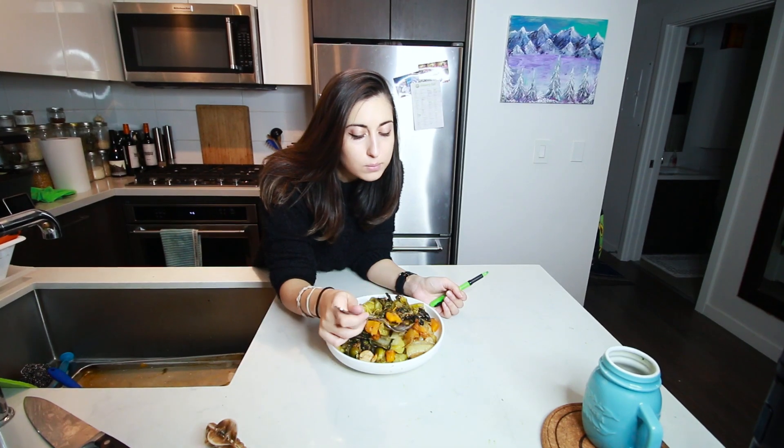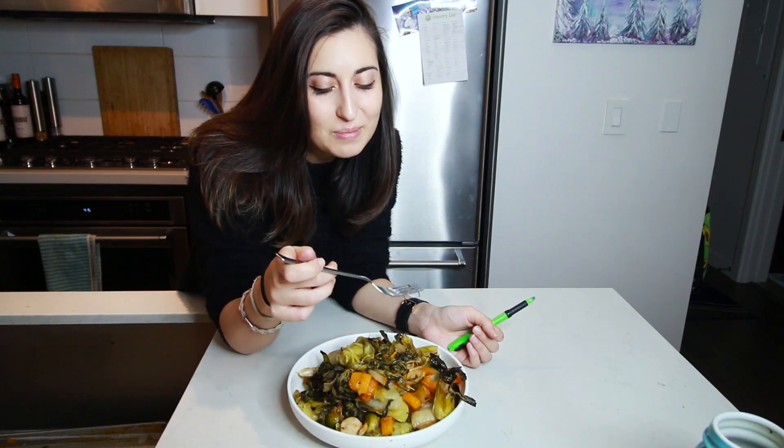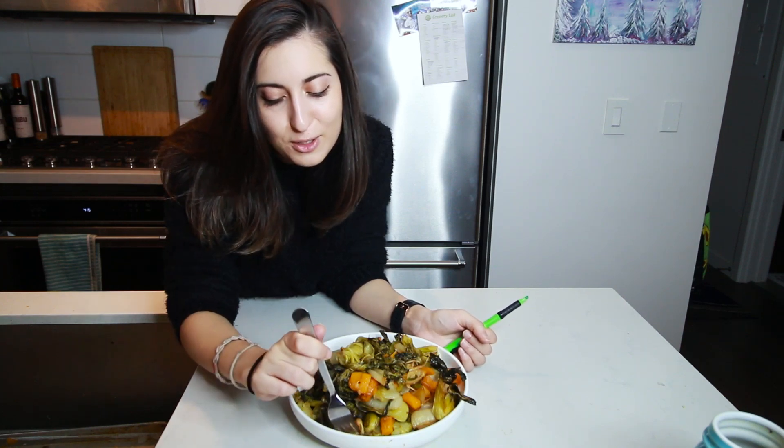I want to thank you guys for watching. I haven't been putting in as much content lately, but I have over 100 videos now that you can check out. I have transitioned to a plant-based diet, so I'm trying to do all my recipes plant-based. Thanks for watching — subscribe if you haven't, leave a comment down below. The enoki mushrooms are my favorite. I like the oyster.